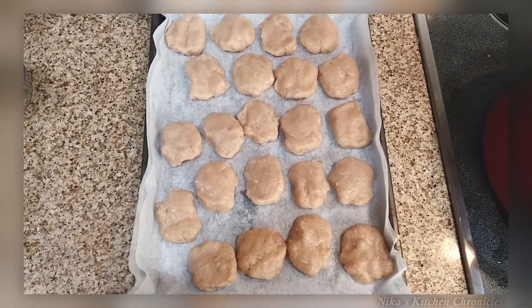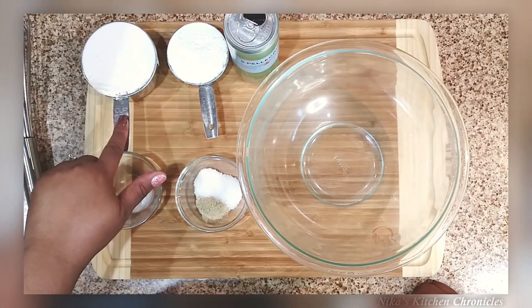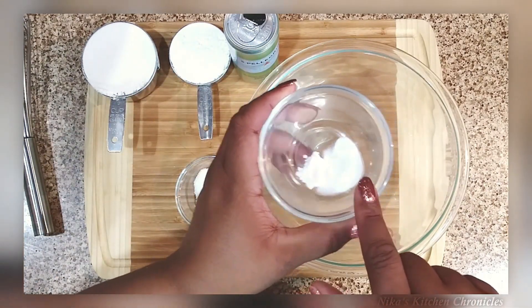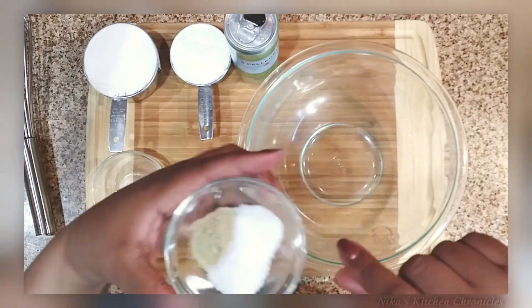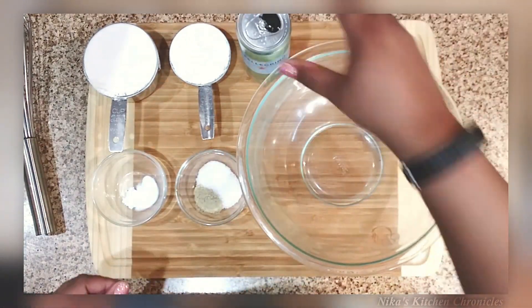I put them in the freezer for about an hour so they hold their shape when I do the batter. The batter is all-purpose flour, cornstarch — I was out of baking powder so I made a substitute with cream of tartar and baking soda — then one teaspoon each of white pepper, MSG, and kosher salt.